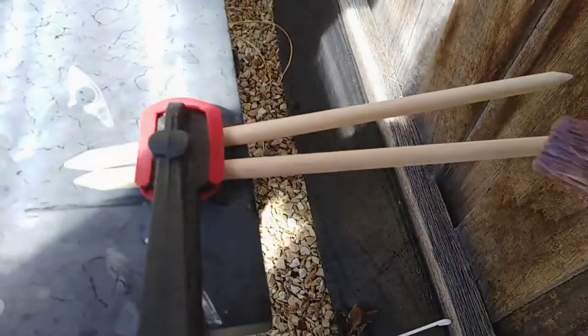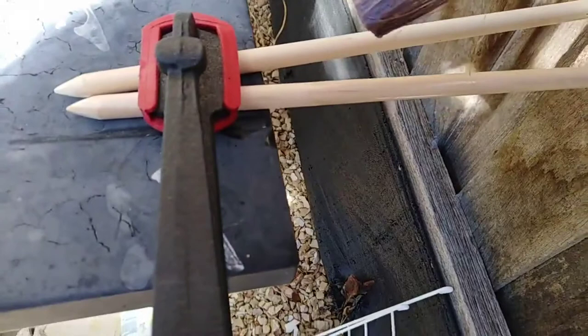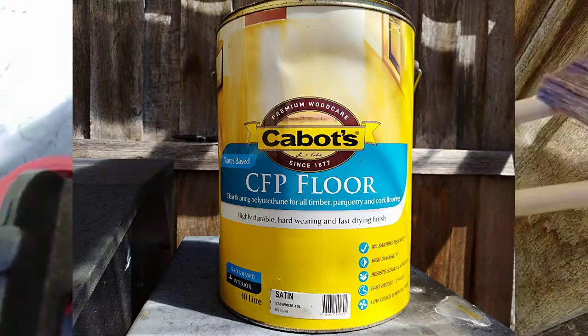Once you've sanded down your needle, finish it with a couple of coats of varnish or polyurethane coating. I use this polyurethane floor finish. As well as preventing the wood from splintering, it gives the wood a nice sheen.